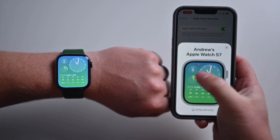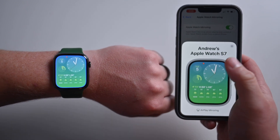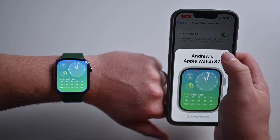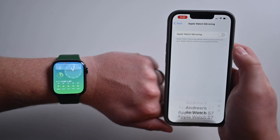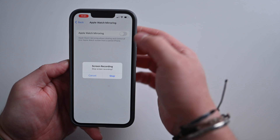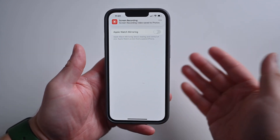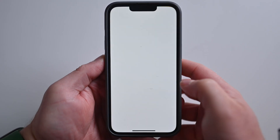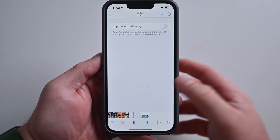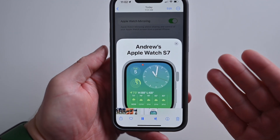While doing this, you'll notice there's a blue border around the watch face on my actual watch, so you do know that it is being mirrored to another device. And when I finish up, I can go ahead and exit out of the mirroring of the Apple Watch just by tapping on the little dot. Then at the top, you can see I was able to take a screen recording while mirroring my Apple Watch to my iPhone.